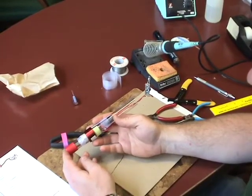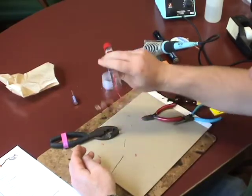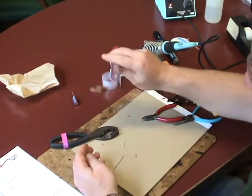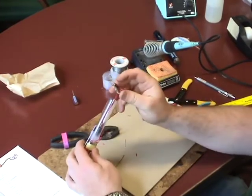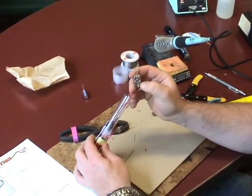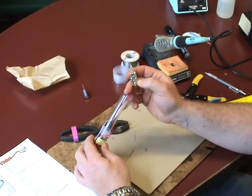In step 12, we will want to test your work before going on. Shake your shake light slowly and make sure the LED blinks. If it does not blink, go back and make sure your components are mounted in the correct orientation and that you do not have any solder bridges or poor solder connections on your board.